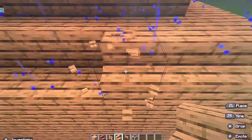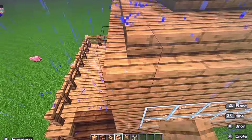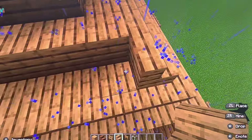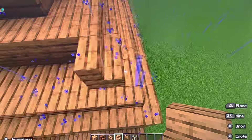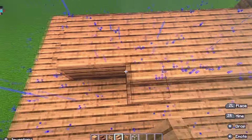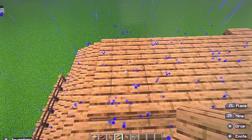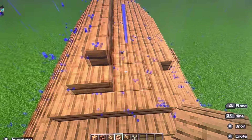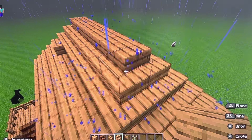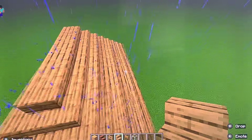You will add the stairs around the first rectangle just like so. Then you're going to do the second rectangle just like that. Then the third rectangle. Then the last rectangle. And if it just does this, aim like this and then that. Looks like I'm finishing this. Then you've got your house-looking thing.